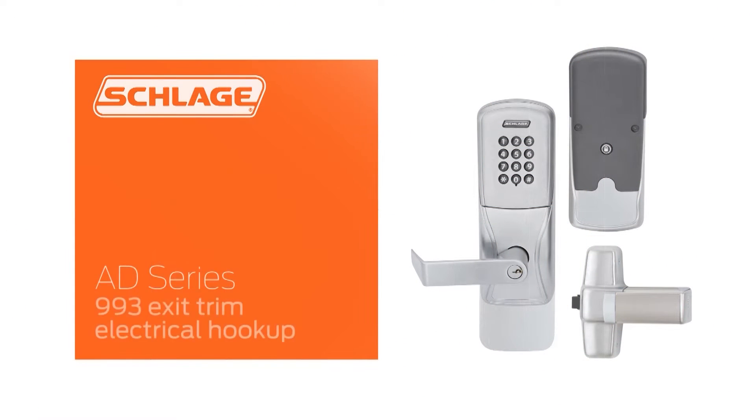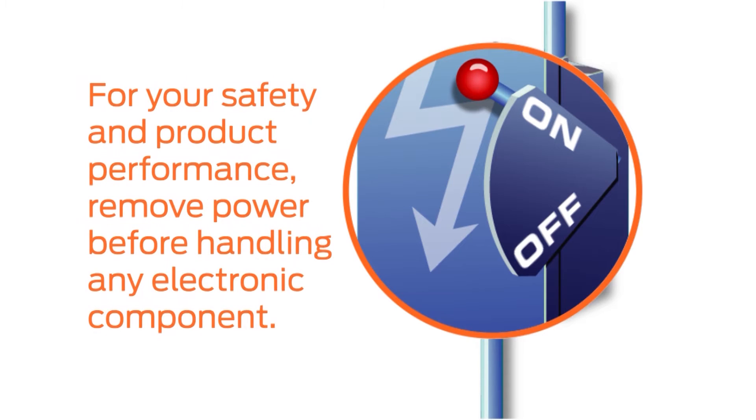This video will show you how to connect the electrical components of the AD Series 993 exit trim. If your installation calls for hard wiring, ensure that power is turned off before proceeding with any connections.